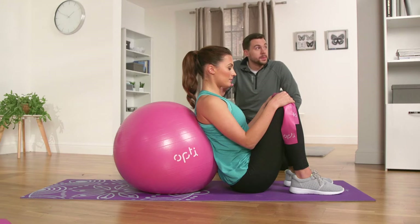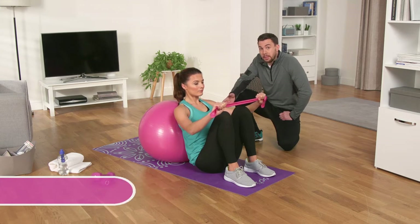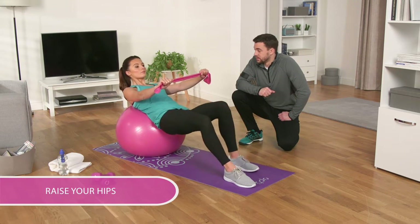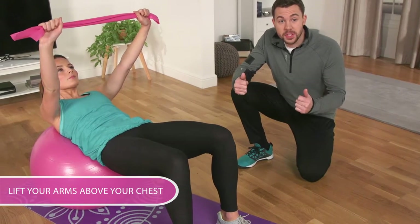Start by sitting on the floor with the stability ball behind you like Michelle is doing. Hold the resistance band at both ends and rest the middle of your back against the ball with your feet flat on the floor. Raise your hips, then lift your arms above your chest, stretching the band.